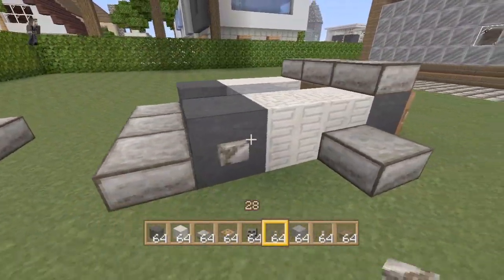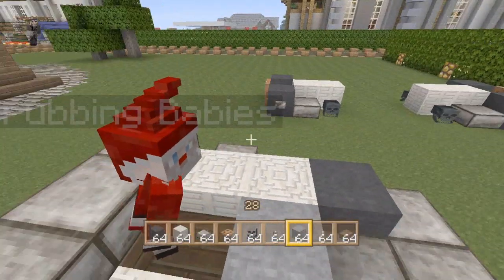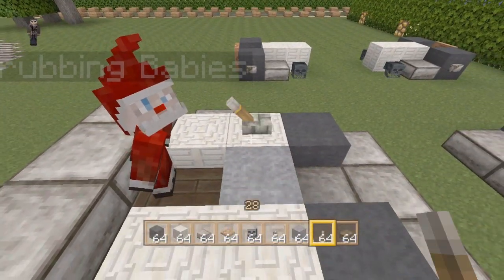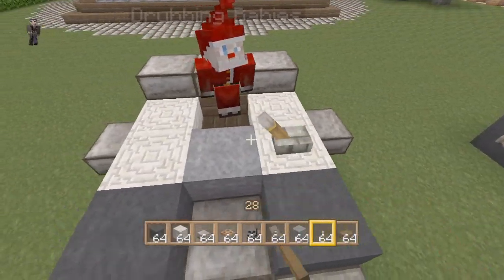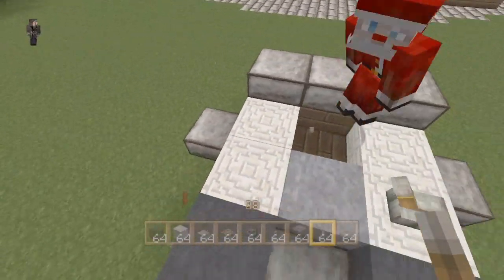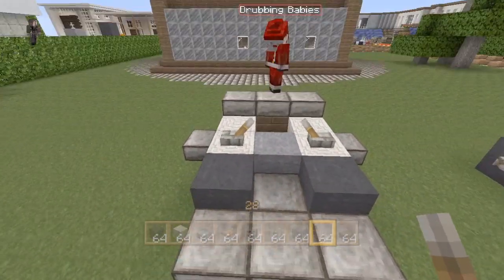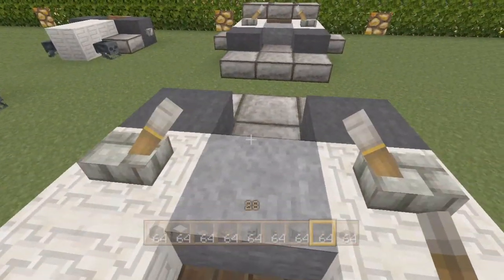And one more thing before I forget: you want to put the levers that make it look like you're controlling the lawnmower. Not like that — you want to have them facing inward. Okay, like that. That's how you want the levers, so it looks like you're grabbing the levers and controlling the lawnmower.